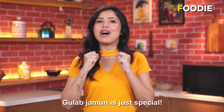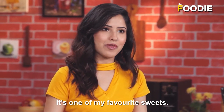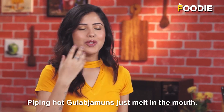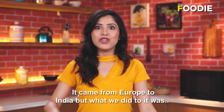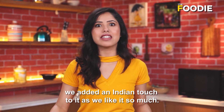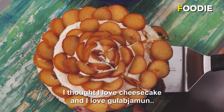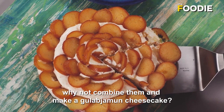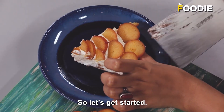Gulab jamun kina to bat he kuch aure hai — mere sub-si favorite sweets mein se hai woh, and ik dam garam garam — moh mein gul jate hai na, I love them. But I also love cheesecake a lot. Cheesecake Europe se aya tha India mein, or hamne usko ik dam indianize kar diya kyunki hamne woh itna pasand hai. I thought — I love cheesecake and I love gulab jamun, why not combine them and make a gulab jamun cheesecake? So, let's get started.